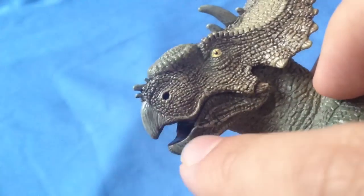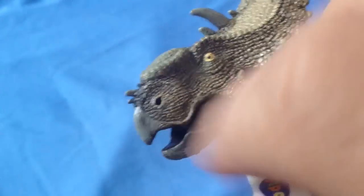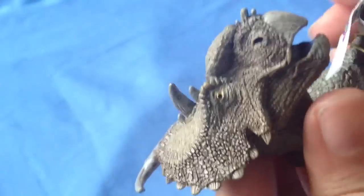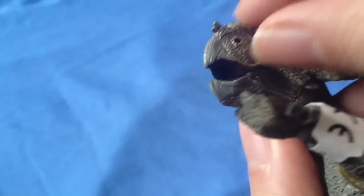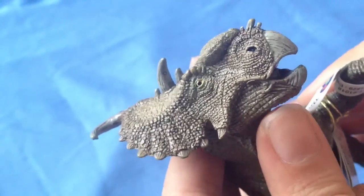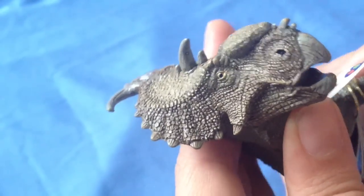There are nicely sculpted lines on the beak and a lovely sculpted nostril. Unfortunately, the interior of the mouth is not sculpted — it's just flat inside, which is a bit of a shame because usually Papo sculpt the interiors of the mouths.